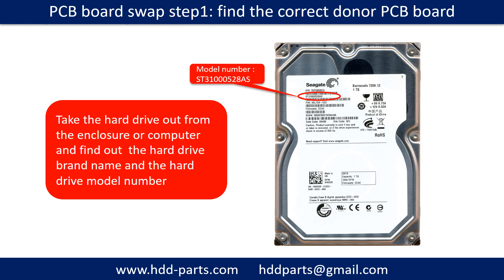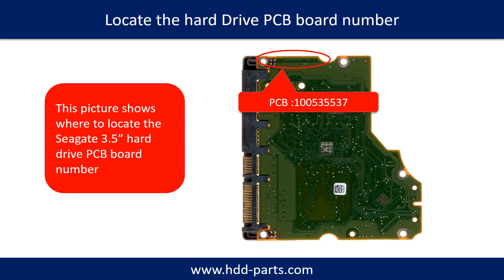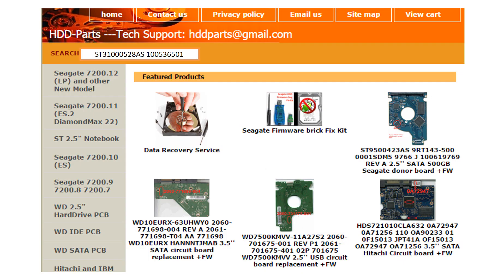PCB board swap step 1: Find out the correct donor PCB board. Locate the hard drive model number on the front of the hard drive label, and locate the hard drive PCB board number. Different brand names have different PCB boards with different PCB board numbers. You may go to hdd-parts.com to check out other brand name PCB board numbers. After finding out the hard drive model number and PCB board number, use them as a reference to search for the correct donor board.